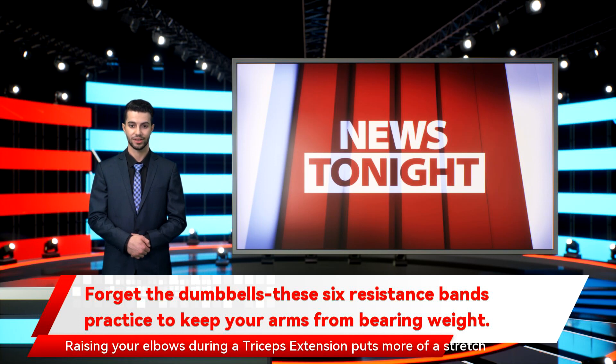Raising your elbows during a triceps extension puts more of a stretch on the biggest part of your triceps, which is called the long head. There are two ways to perform banded triceps extensions. Either way, your elbows should be above your shoulders and in line with your ears the entire time, and the only movement should be you straightening your elbows to reach up as high as you can. Aim for three sets of 10 reps.